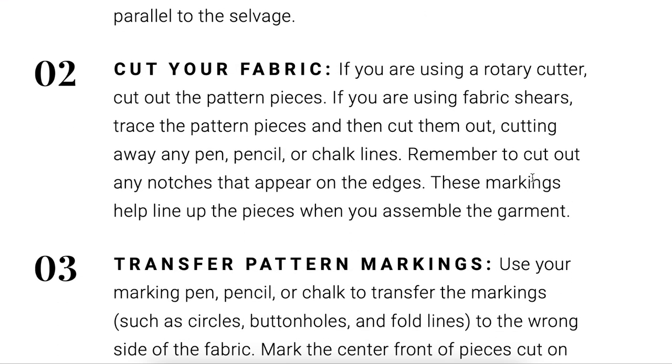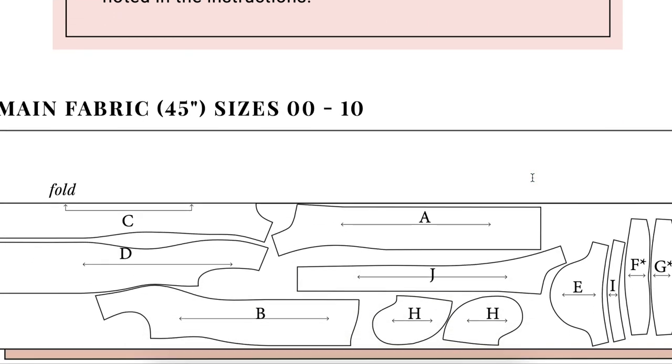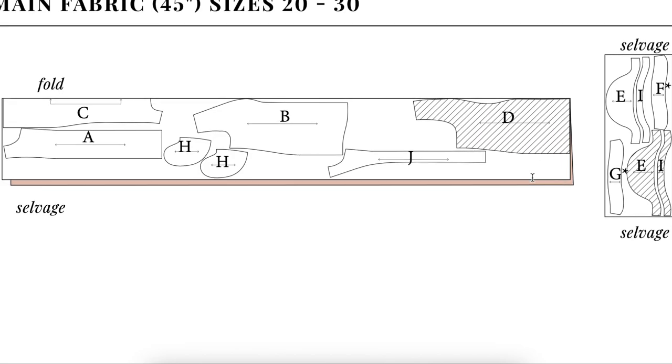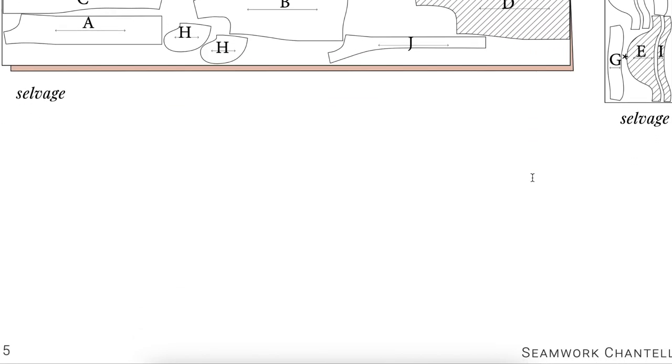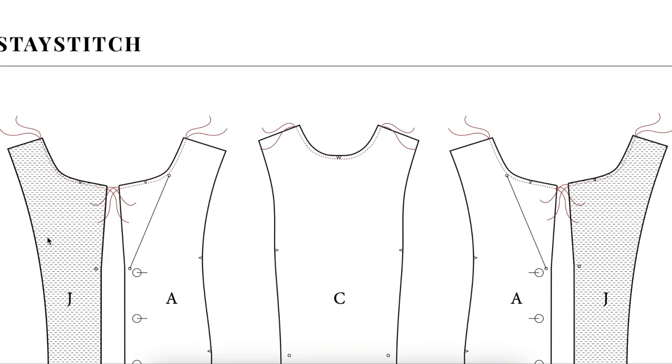Go ahead and apply the interfacing now — there's nothing worse than being ready to sew and then having to stop and do it. The interfaced pieces aren't the very first things we need but they're close; we'll cover them in the second video. If you're working with corduroy, remember there's a nap — all your tops need to be oriented the same direction, so you'll need to do a bit of pattern tetris. Our next video kicks off with stay stitching.